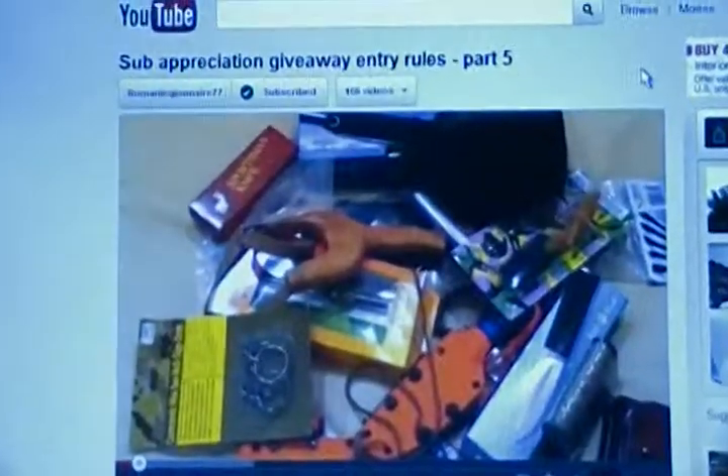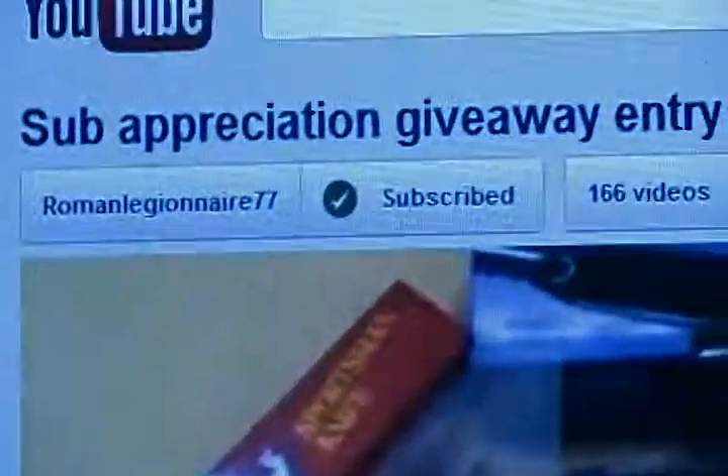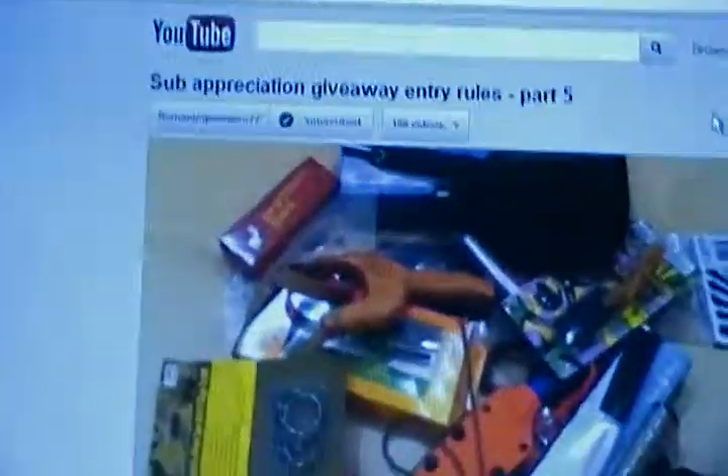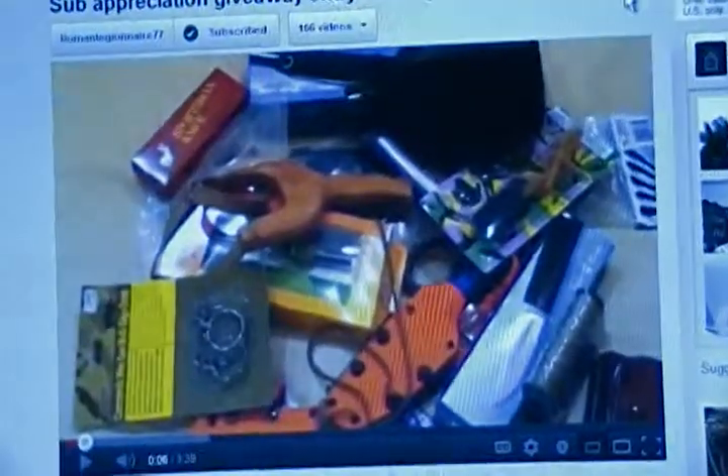Hey guys, I'm doing this quick video in support of my buddy RomanLegionaire77. He just put the video out for his subscriber appreciation giveaway — it's been a 5-part series of all the stuff he has that he's going to give away.